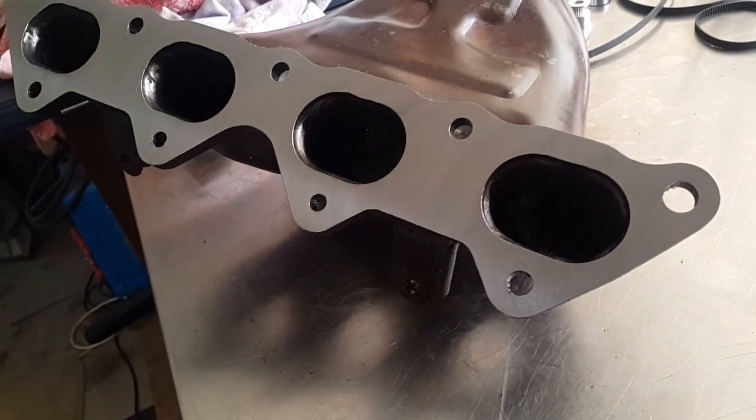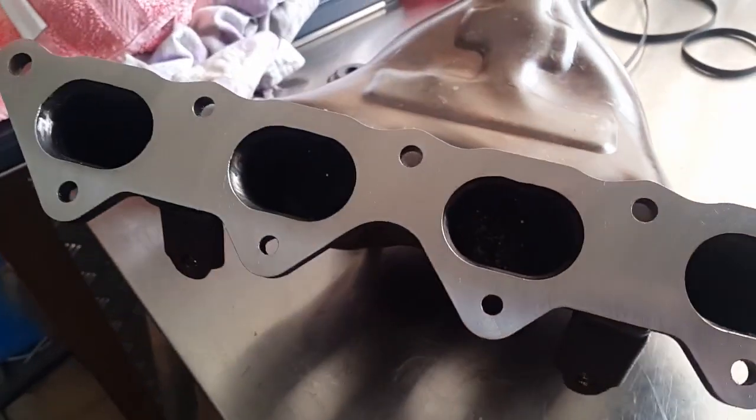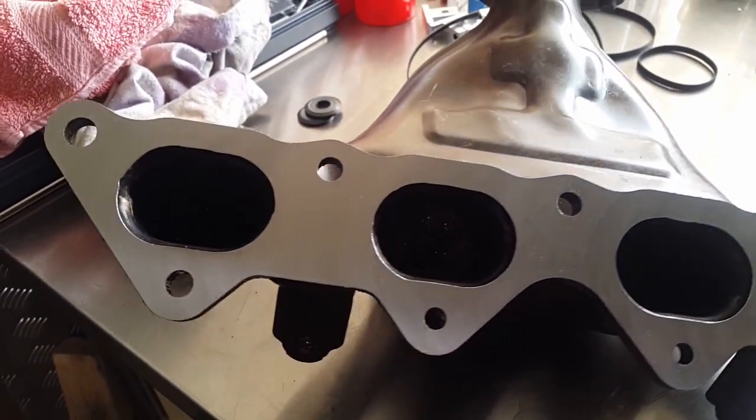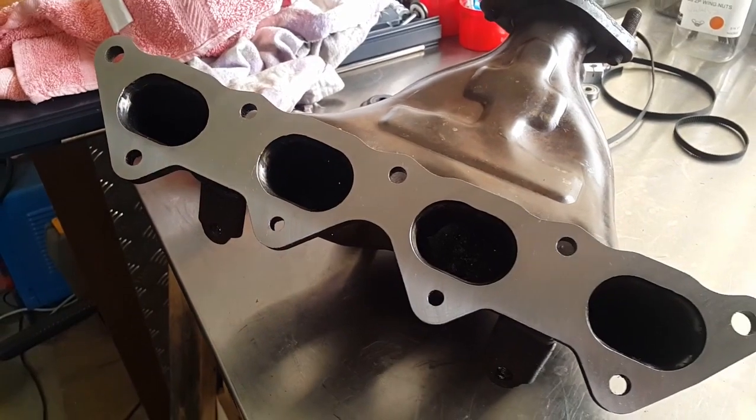All finished, all deburred, and ready to go back on the car. It came out well — I was happy with the result.